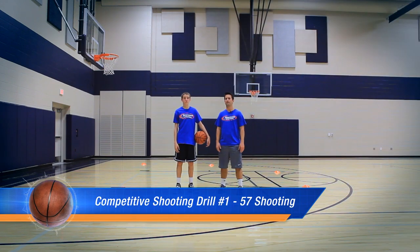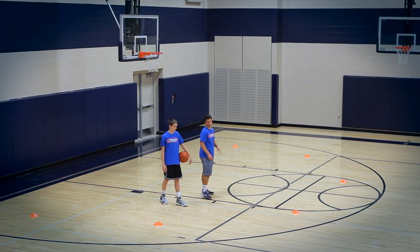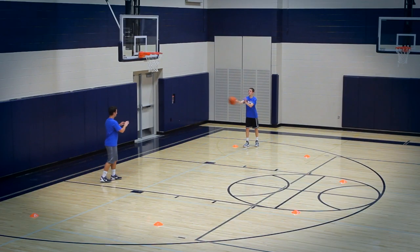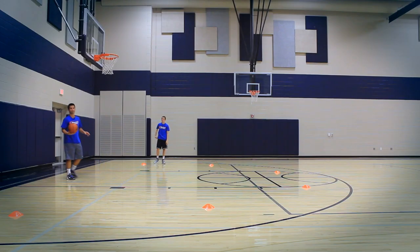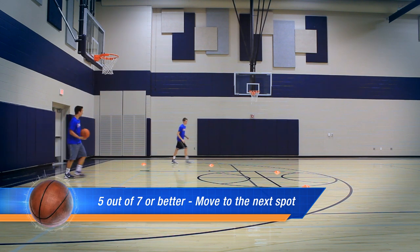The first drill we're going to do here is called 5-7 shooting. The way it works, as you can see here, we have cones spread out all around the arc. We're going to start from the first one right over here. You're going to go ahead and shoot the basketball on the pass. After he shoots seven, if he made five out of seven, he moves to the next five — so now he goes to the next cone.